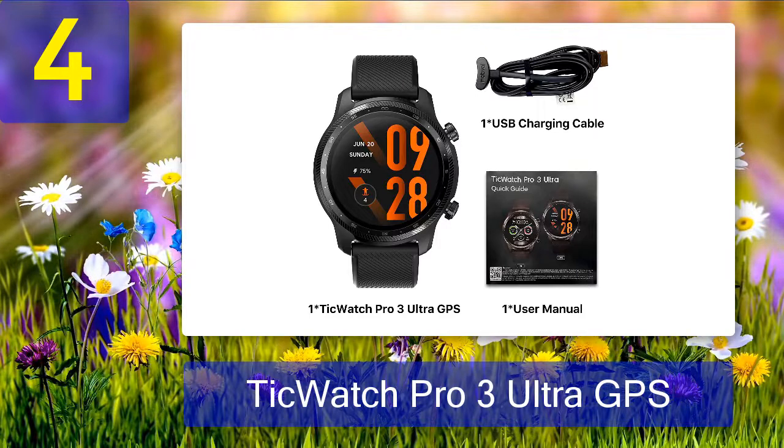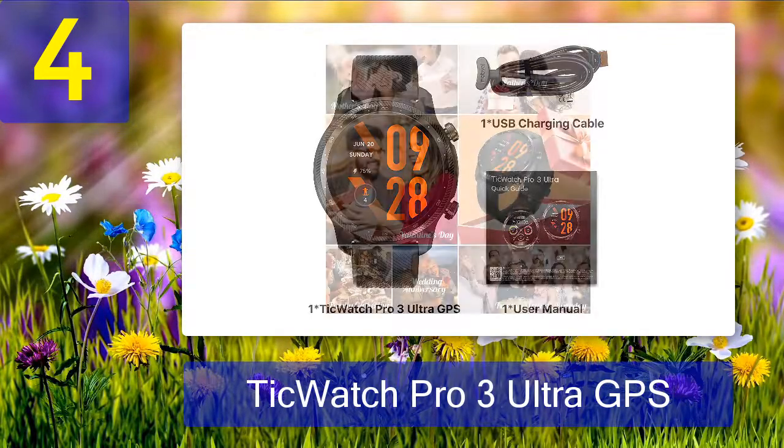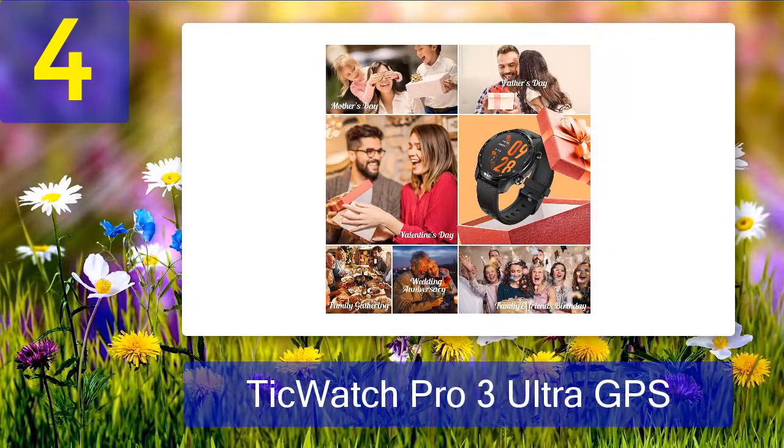It's got outstanding battery life that'll easily last more than 24 hours, partially thanks to a unique dual-layer display that can enter a super low-power mode when you're not actively using the watch. Wear OS 3 is scheduled to land on the Pro 3 Ultra GPS sometime this year, which will make the watch all the better. The Pro 3 Ultra GPS has an MSRP of $300, but you can pick one up for less if you keep an eye out for sales.